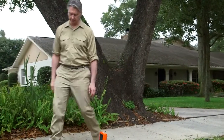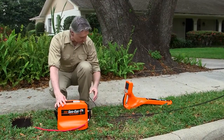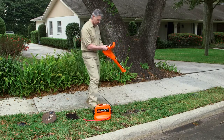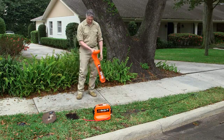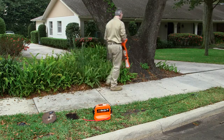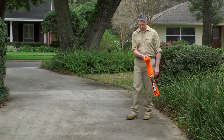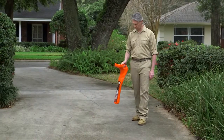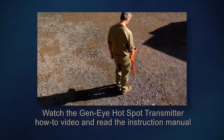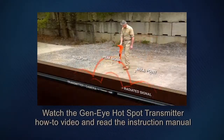To accurately pinpoint the leak, you must have an accurate location of the pipeline. You can locate the route of the water line by using General's Gen-I hotspot transmitter and pipe locator. The transmitter energizes the pipe so the locator can find it. As you walk over the area, the locator display will indicate the location, direction, and depth of the pipe. For more information about pipe locating, watch the Gen-I hotspot transmitter how-to video and read the instruction manual.